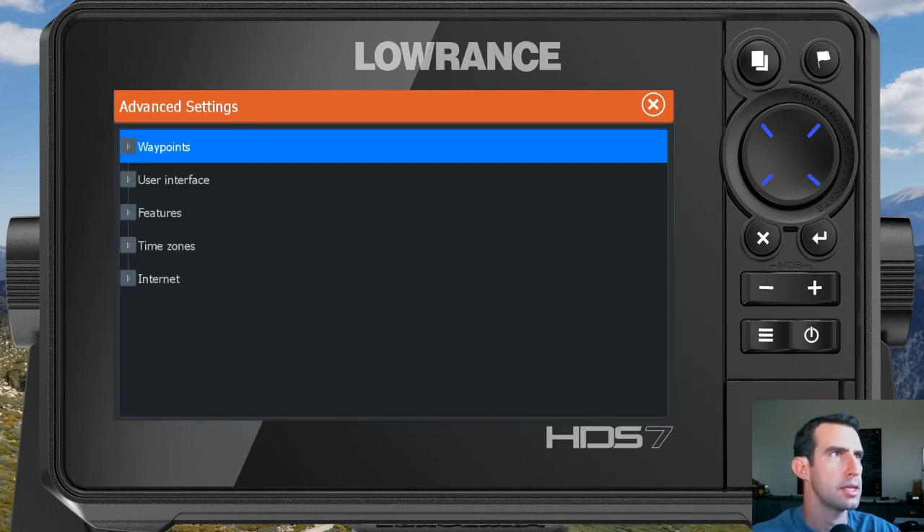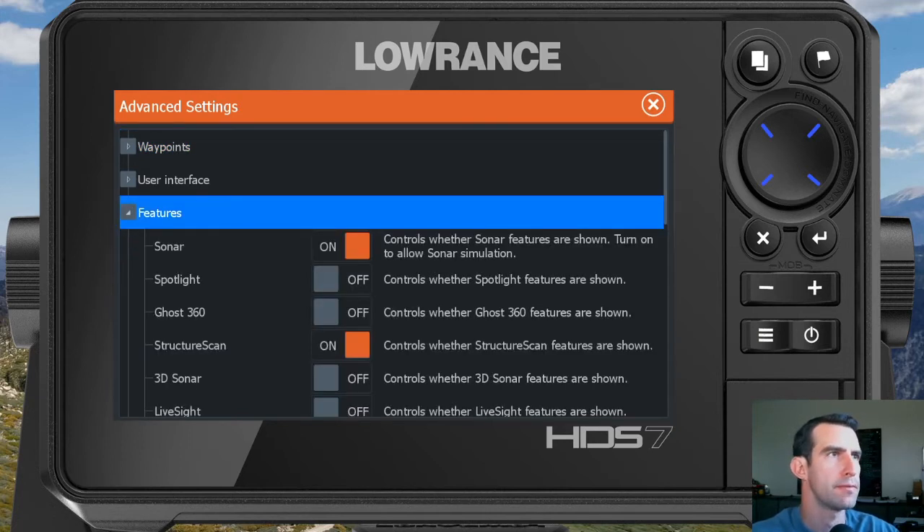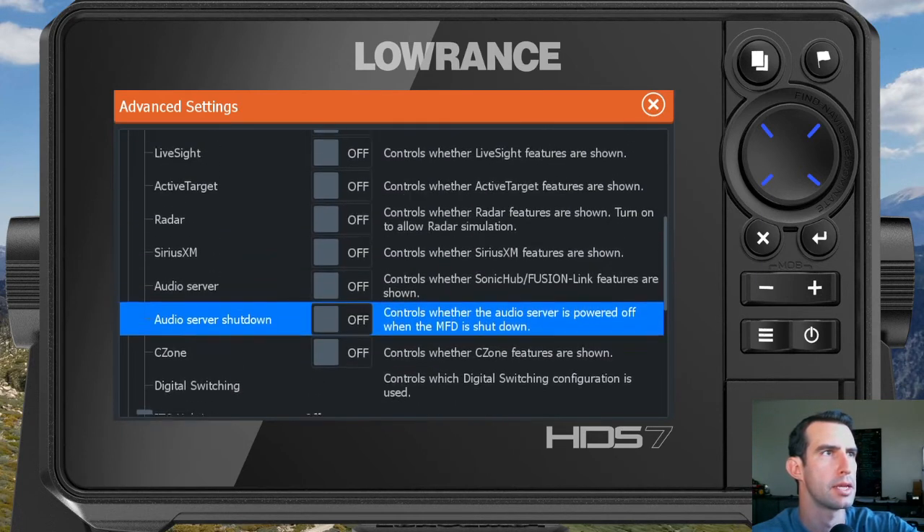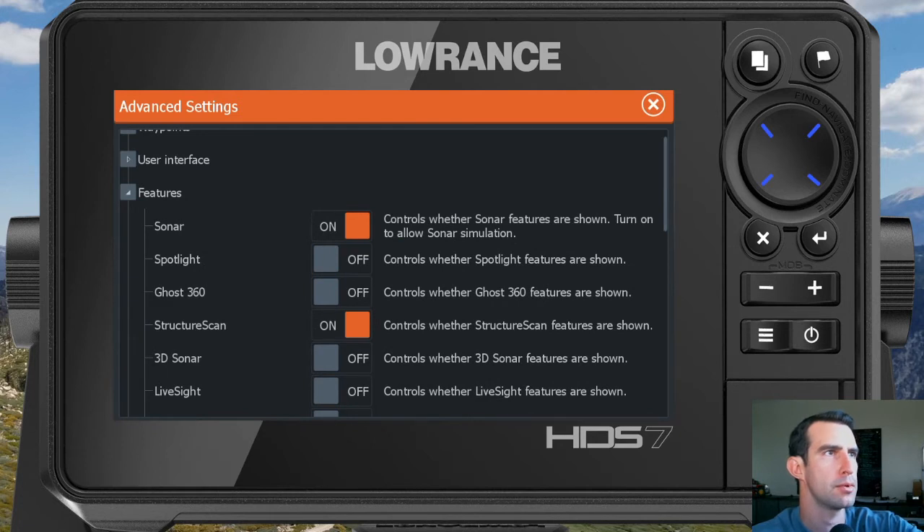Once you're into the Advanced setting screen, you'll want to expand the Features option. In here you'll see all sorts of different features that are enabled and disabled. More than likely your unit has Sonar and Structure Scan enabled. If you have other boat features listed that are turned on, you should be able to turn those off as well to help clean things up. In this example, we are just going to turn off both the Sonar and the Structure Scan by touching on each one of them.